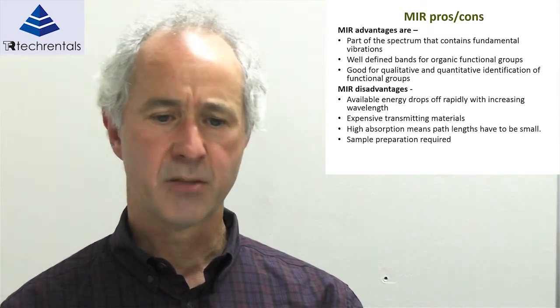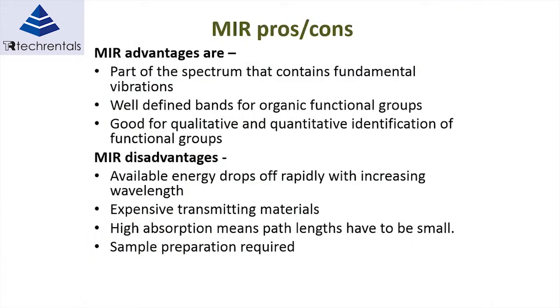MIR spectroscopy is used quite a bit on benchtop units in the laboratory, where the material often has to be prepared — you can't use it in raw form. It often has to be mixed or added to another component because of its high absorbance. It does contain the fundamentals of vibration, making it easy to separate out individual materials. However, the energy drops off rapidly with increasing wavelength, and you can't transmit it easily through fibre optic cables, which is one reason it's limited to benchtop use.